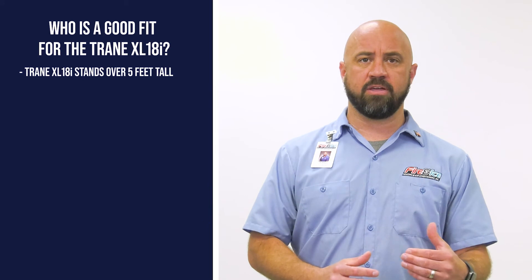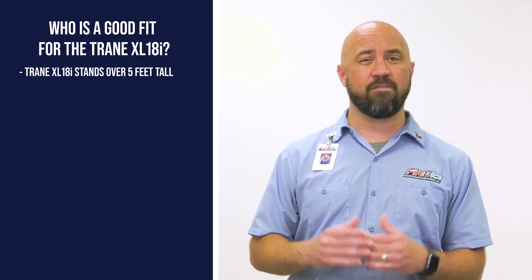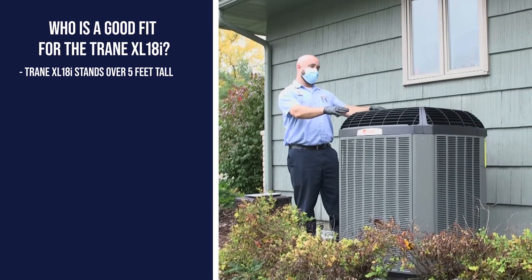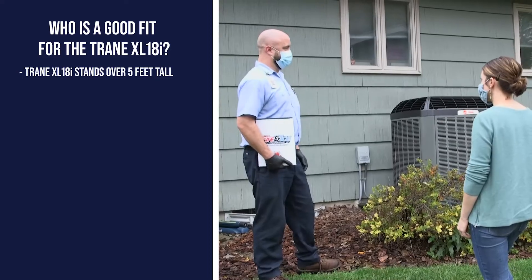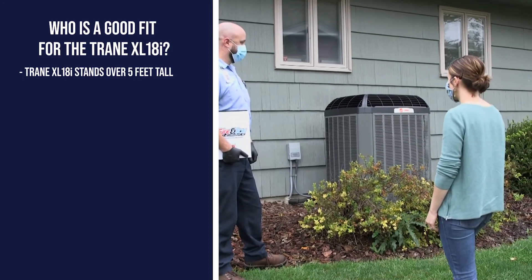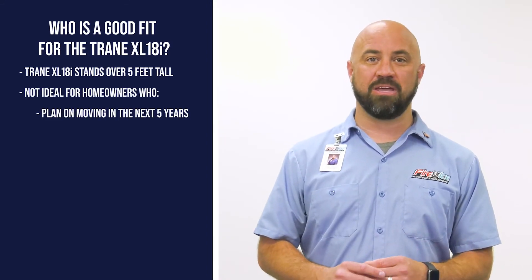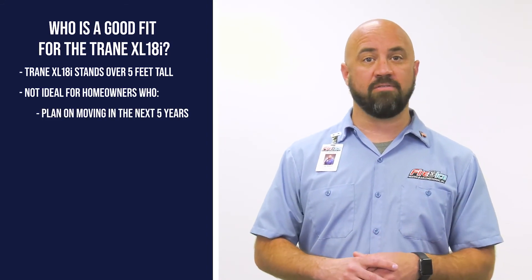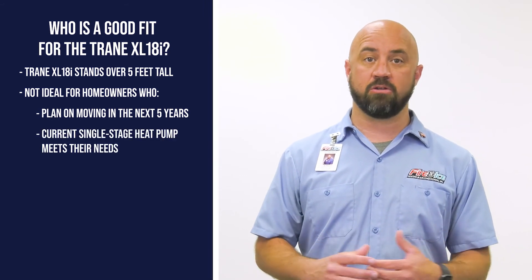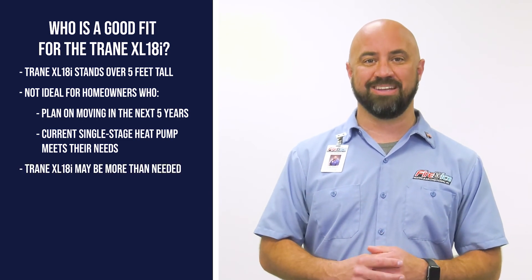It should be noted that the XL18i is on the larger side and stands over five feet tall after it's installed. If your current heat pump is located near a window, the XL18i may block part of your window, so discuss your options with your HVAC partner. Additionally, if you don't have plans of being in your home in the next five years, or your current single-stage heat pump already meets your heating and cooling needs, the XL18i might be more system than you really need.